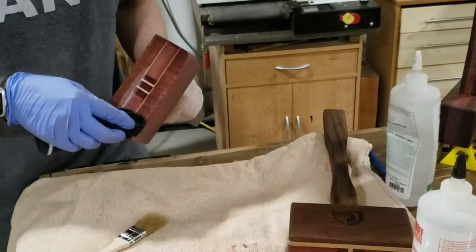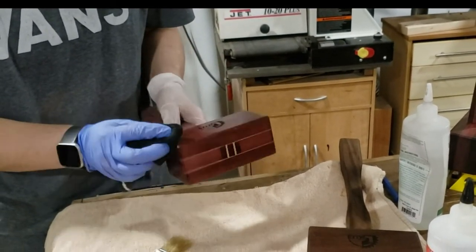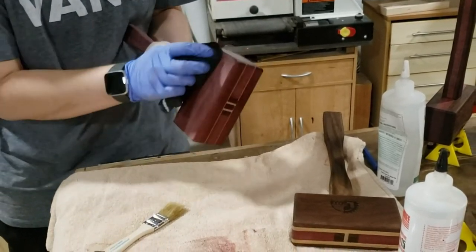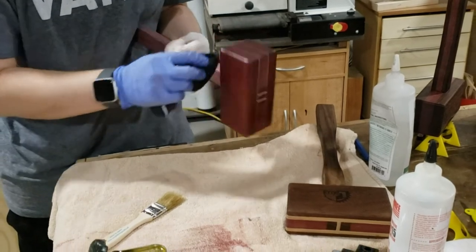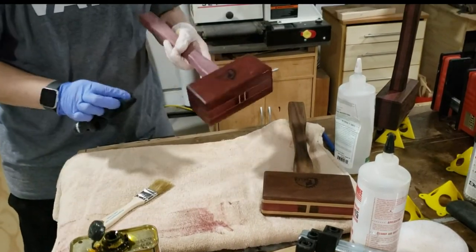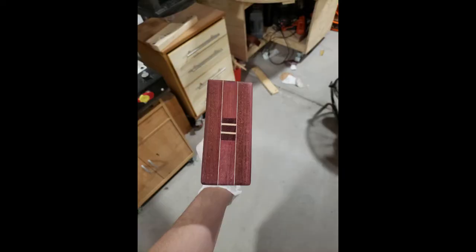This mallet feels amazing. The weight is absolutely perfect for me and I just love the veneer — I think it added something a little bit extra beyond the solid Purple Heart I was originally planning on, so I couldn't be happier. I hope that you've enjoyed this video too. If you did, please like and subscribe — I always appreciate it, and I hope that you have some fun building something.